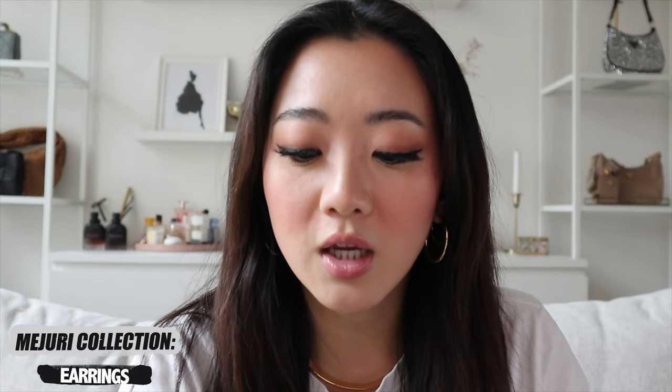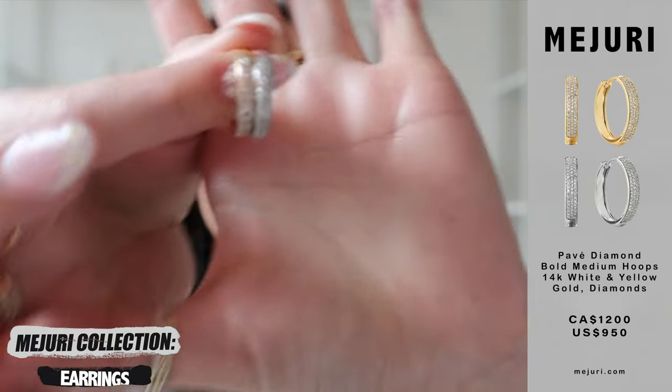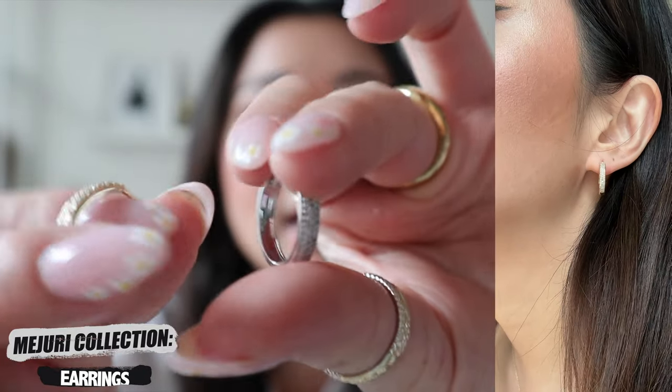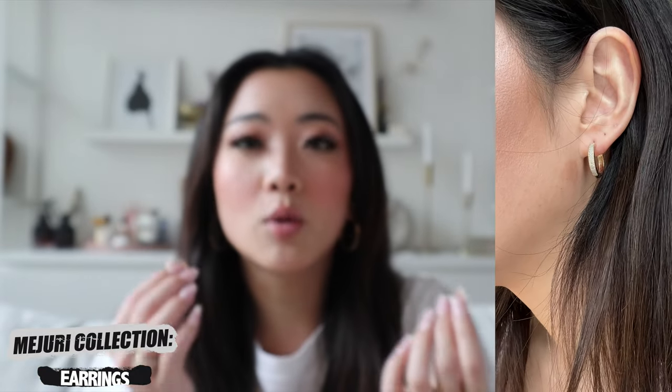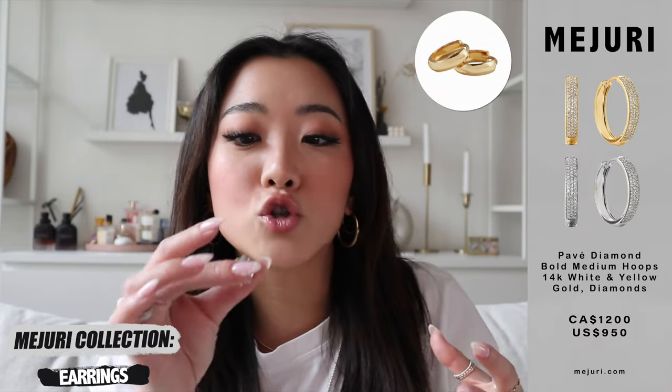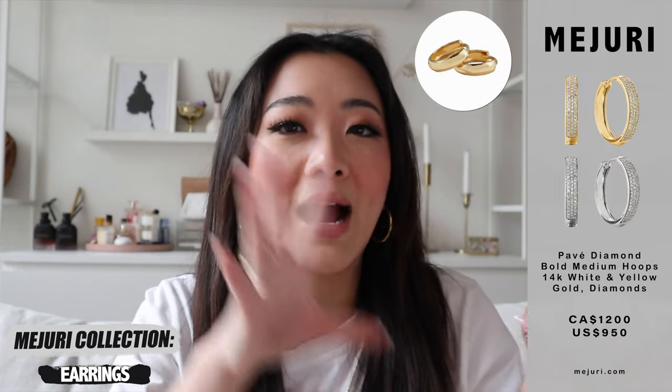I'm going to start with earrings. The first item I wanted to share is one that I got in both solid gold and white gold — it's the Pave diamond hoop earrings. I'm just showing you one of each right now. I absolutely love these because they're pretty much the bold hoops. If this is your first time coming across my videos, Mejuri has these iconic hoops called the bold hoops — they're very small and dainty, great for every day. You can actually just leave them on; I sleep with them too and it's quite comfortable. They actually came out with a larger size as well.